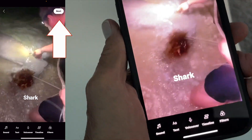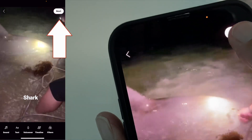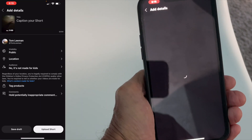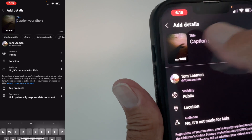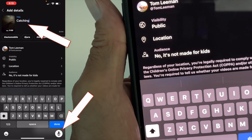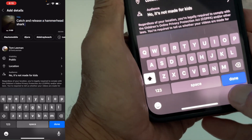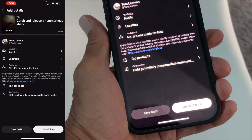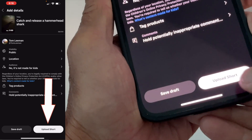I'll just leave it there — I'm just trying to get through this. Then we're going to hit next. It takes a while, and then I'm just going to type 'catch and release a hammerhead shark.' I hit done, and then I'm just going to hit upload short.